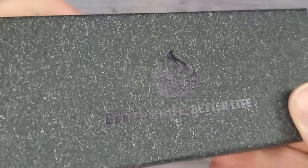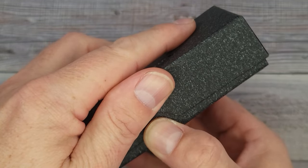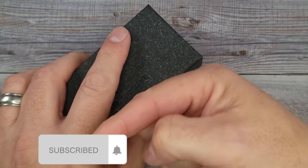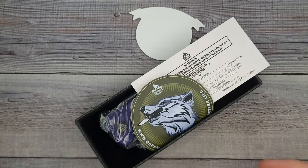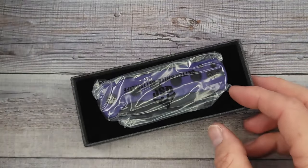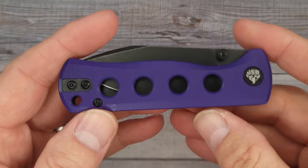Hello, Blades Bladers — welcome back and welcome newcomers to the channel. I have a brand new knife that's dropped from QSP, and it's not the QSP Penguin, but there's a very good chance we're going to show a Penguin. By the way, it's free to subscribe — all that does is tell YouTube that you enjoy the content. I was contacted by QSP and they said which one would you like to check out, I said how about that one in purple, and they said sure. Thank you very much QSP for sending this along.